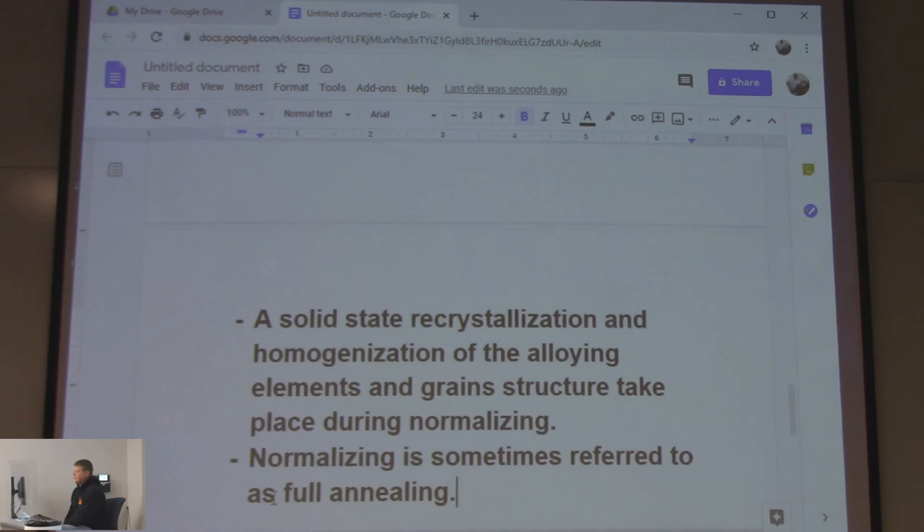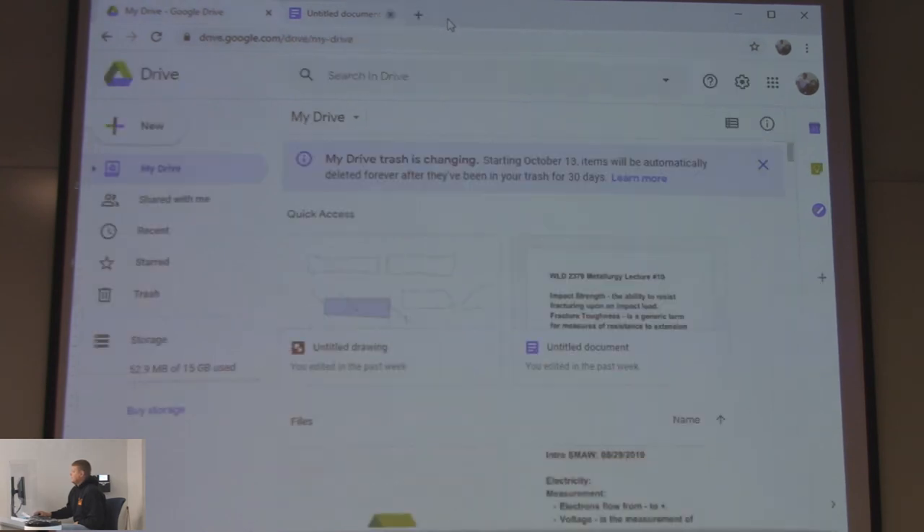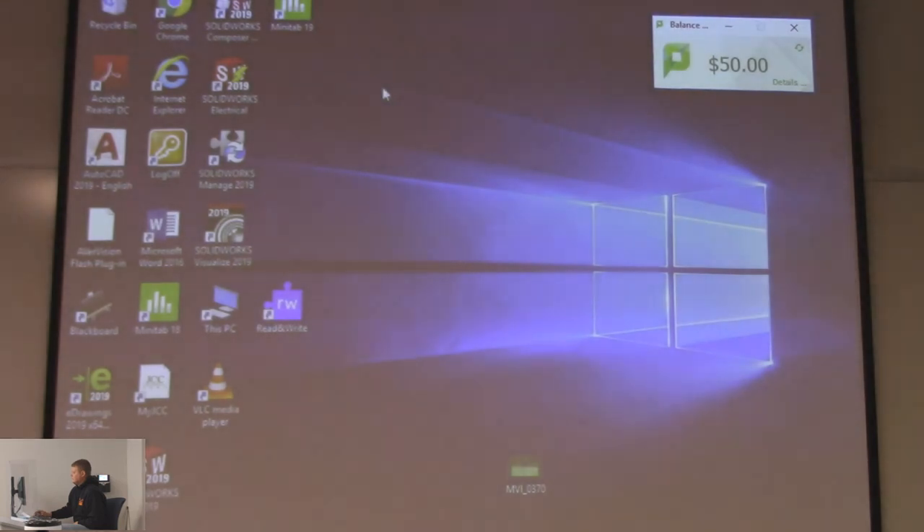Recrystallization in the solid state — grain growth is happening to make it nice and soft. Factors that affect recrystallization — we'll stop there for today. We'll take a look at tempering more next time, since we only have 14 minutes left.